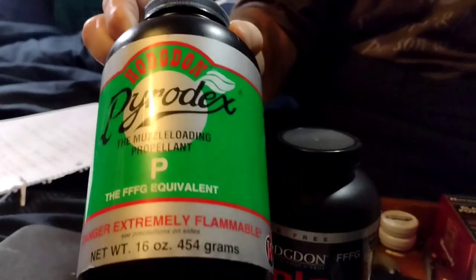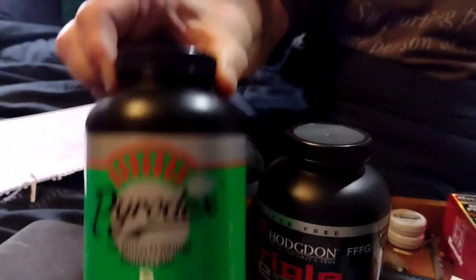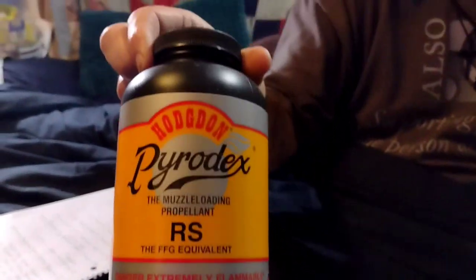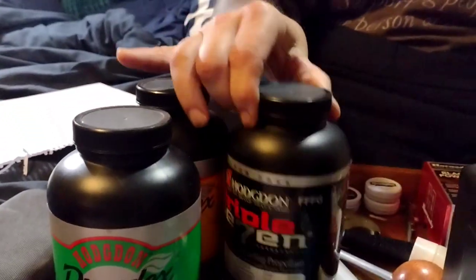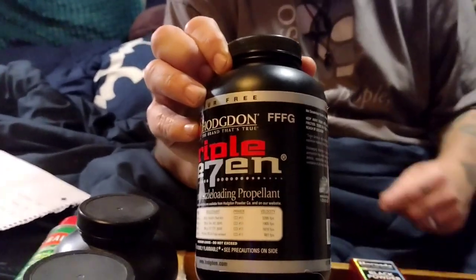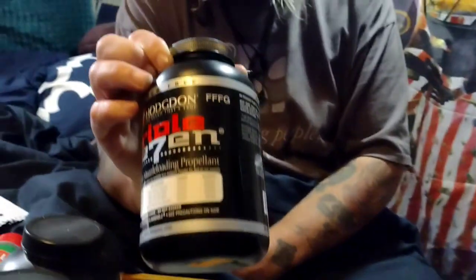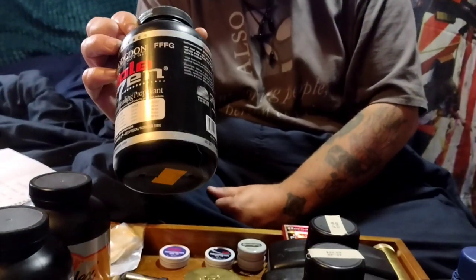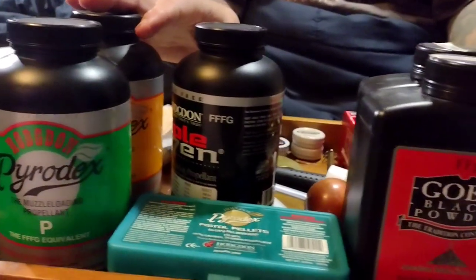If you can't get real black powder, they have black powder substitutes. This is Pyrodex P, which would be equal to 3F, for pistols and revolvers. For rifles and shotguns you can get Pyrodex RS. They also have Triple 7, which is probably a little hotter than Pyrodex and real black powder — you'll probably get a little better performance. It's hotter, I think around 15% hotter.